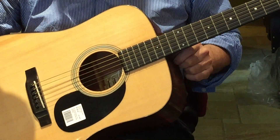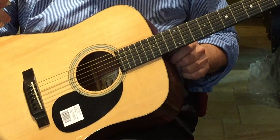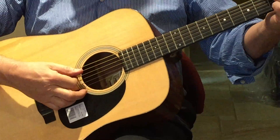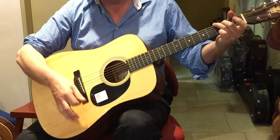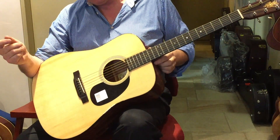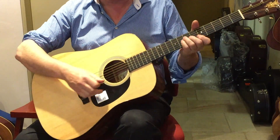It's a dreadnought, full size — a great bluegrass guitar, quintessential bluegrass, but you can use it in any style.